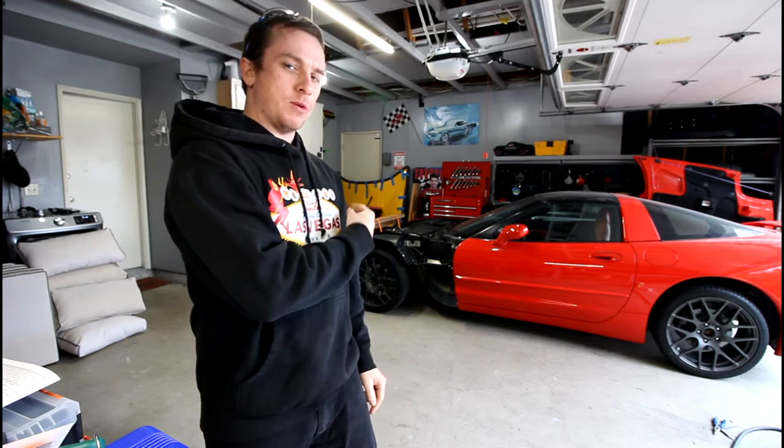How's it going everyone? Welcome back to another video here on the Nat Automotive channel. In today's video I'm finally going to be re-welding the front frame rails and impact bar on my C5 Corvette.